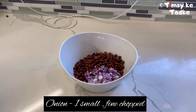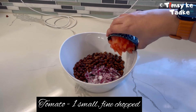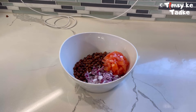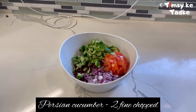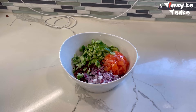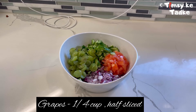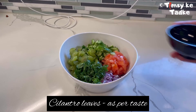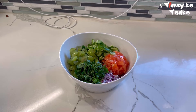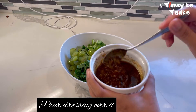We have taken boiled chickpeas, some finely chopped onions and tomatoes, cucumbers — I've taken Persian cucumbers here, around two — some grapes sliced in half, and cilantro as per your taste. Now I'm going to pour all my dressing over it.